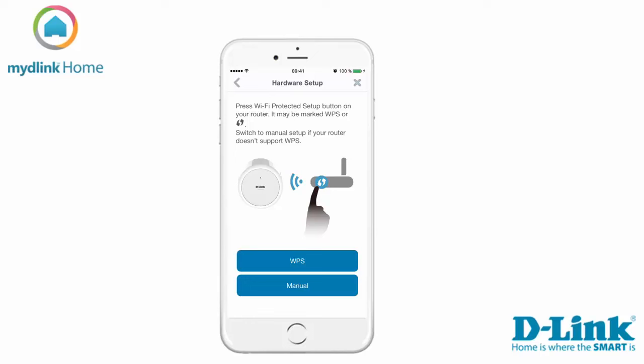If your router supports the function WPS we suggest you use this method. If your router doesn't support this function you need to select manual and follow the on-screen instructions. We will choose the WPS method in this tutorial.